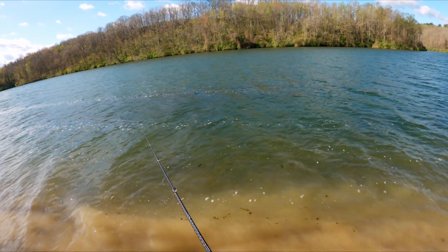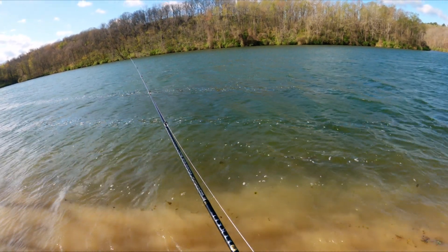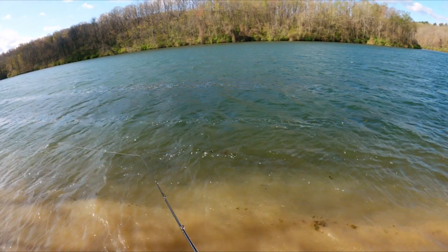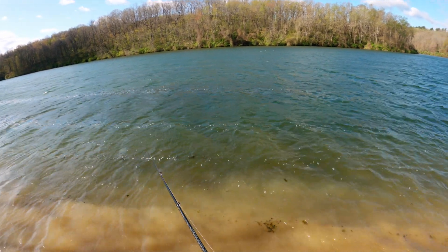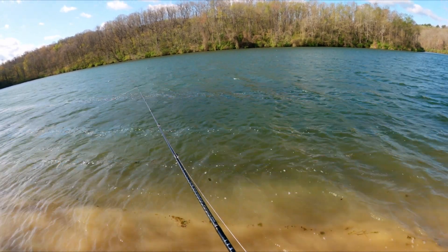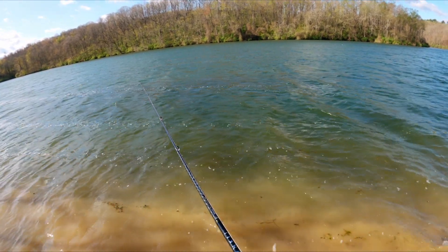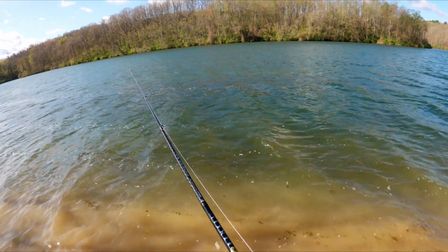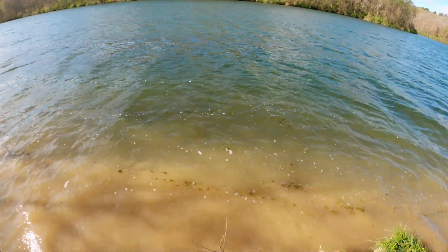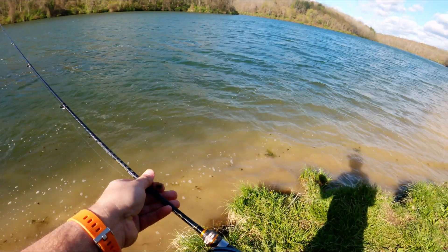I want to fish the lighter weight stuff but it's just so windy I can't control it, can't get any distance. There's so much weeds and vegetation in this lake that trying to fish the little Roadrunner hasn't really been successful either. So I'm going back to the tried-and-true hellgrammite today — I can put enough weight on it to cast it in this wind. The only crappie I've ever caught was a couple weeks ago on a hellgrammite, and this is a really good bass lake too.